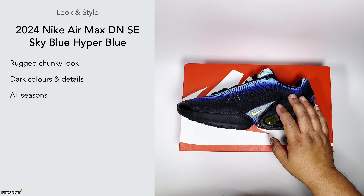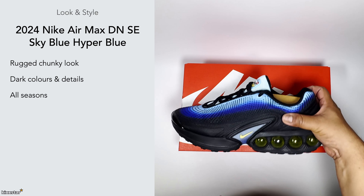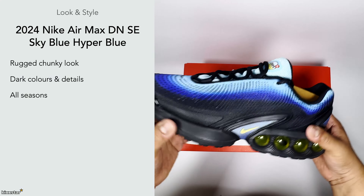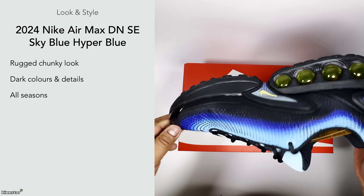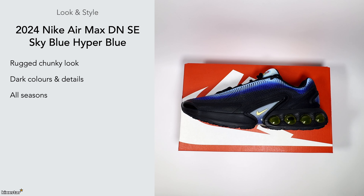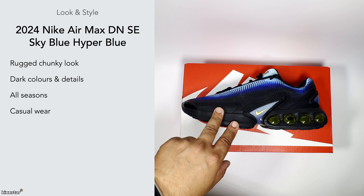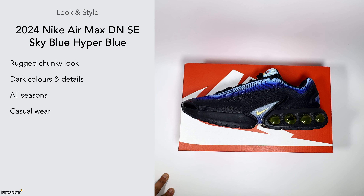It's a very versatile sneaker, which is probably why it's popular with the younger crowd — you can wear them anytime. The upper is a rubberized material so it's not the most breathable, but you'll be fine wearing them in the wet and rain and it will also keep you warm. Because of the rugged chunky silhouette, it's more casual wear — cargoes, jeans, joggers — I wouldn't wear these with any sort of smart outfits.